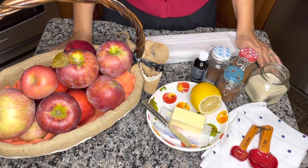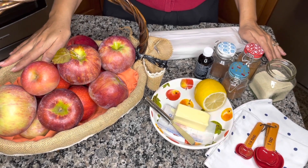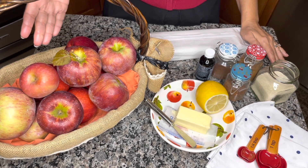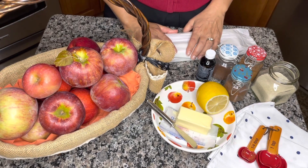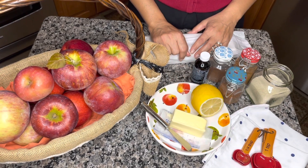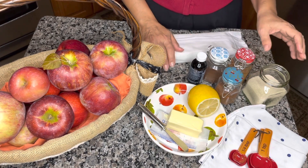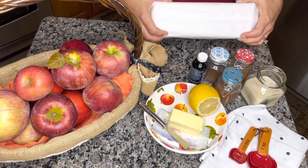Let's review the ingredients we'll need to make today's recipe. We're going to use about three to four pounds of apples — I have a variety including Cortland, Jonagold, and Gala, but you can use whatever variety you have on hand. We're also going to use a little bit of butter, a couple squeezes of lemon juice, warm spices like cinnamon, nutmeg, and cloves, a little bit of granulated sugar, vanilla, and of course our puff pastry.